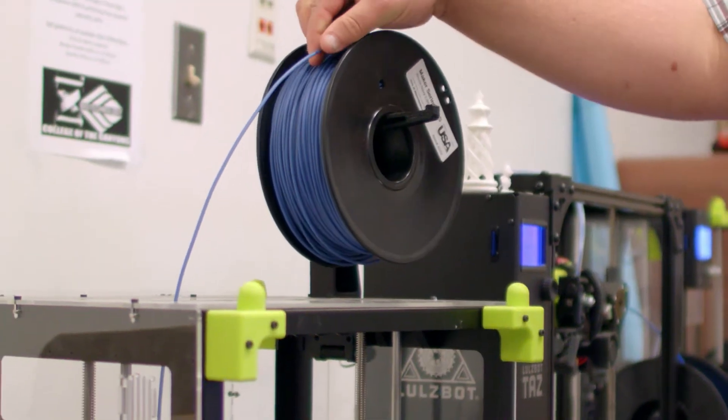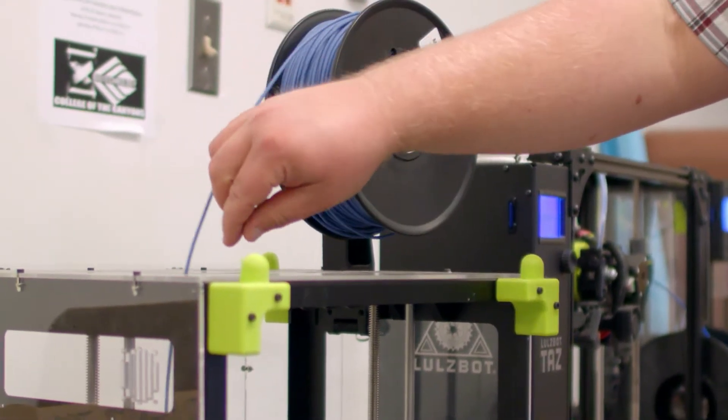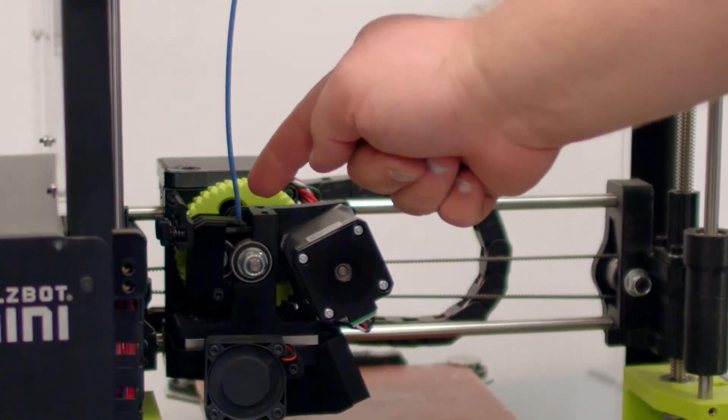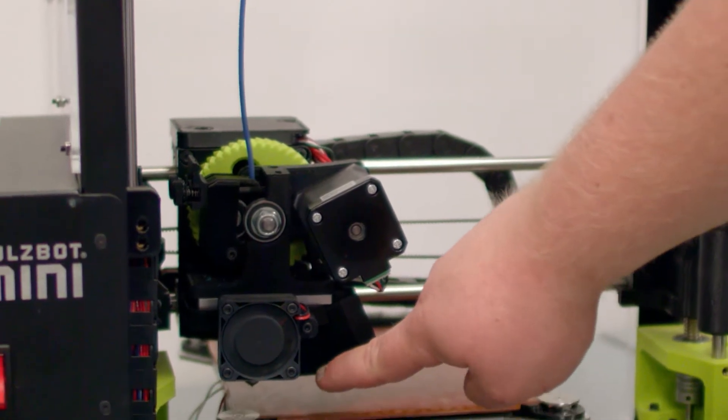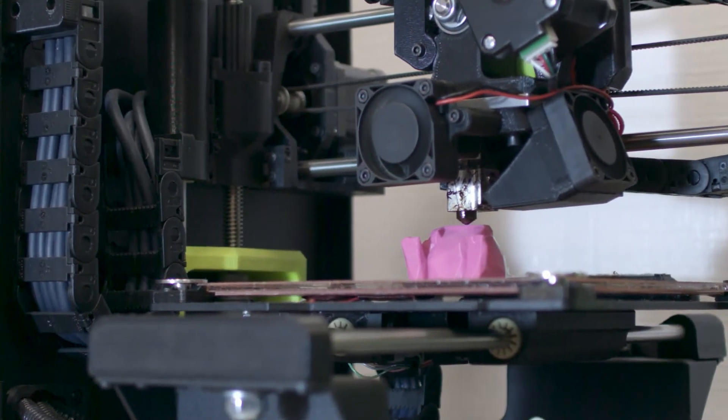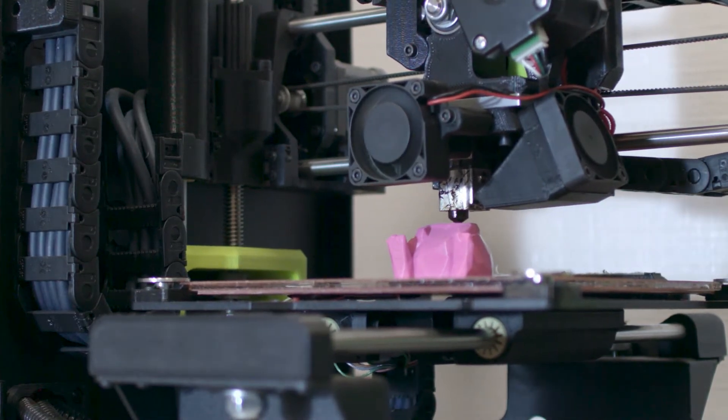Let's talk about parts of a 3D printer. It all starts with filament, which is wrapped around a spool — this is our raw material that gets fed into the printer. It gets fed into the tool head, which encapsulates an extruder and a nozzle. The extruder pushes the filament down towards the nozzle, which heats up the filament and pushes it through a small hole onto the print bed, building it up layer by layer.